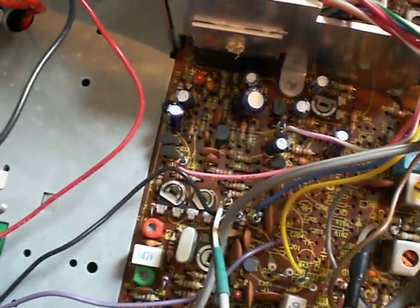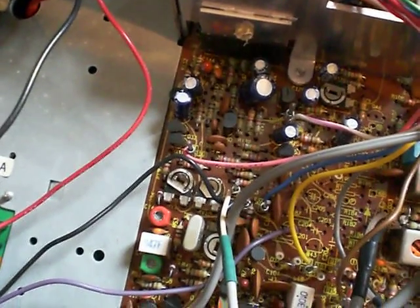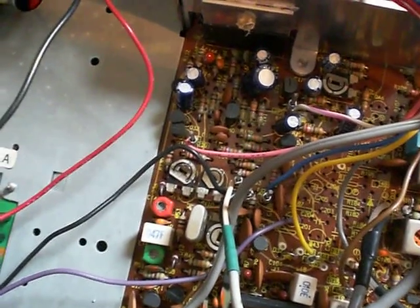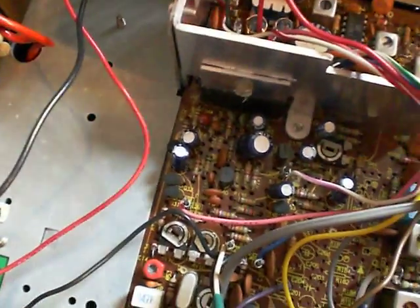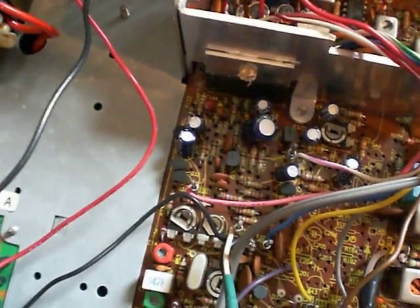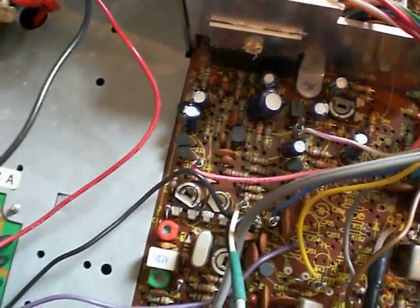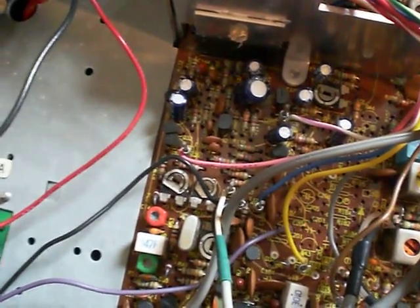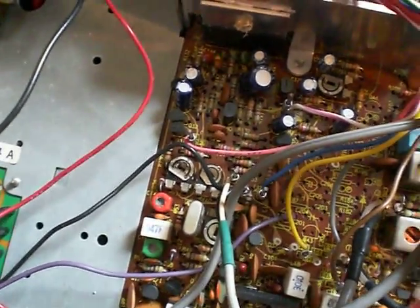On the earlier models that resistor was a 5.6k, not a 10k, so it allowed a lot more audio through to the input of the double balance modulator, resulting in more drive and more average PEP output. All you have to do is change resistor R166 to a 4.7k to 6.2k — a 5.6k would be ideal. You'll get a lot more audio through to the double balance modulator, resulting in a lot higher average PEP output.